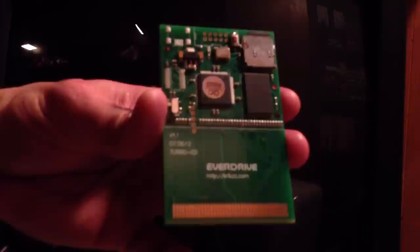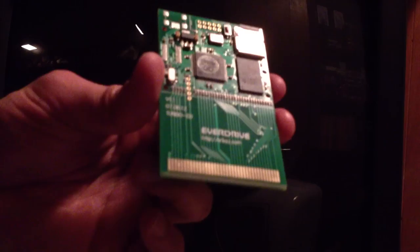What's going on YouTube? So I just picked this up here — it's the EverDrive. I picked this up from StoneAgedGamer.com. This is my 4th EverDrive. I've got one for the Super Nintendo, the Genesis, and the Nintendo 64. And now I've got this one for the TurboGrafx-16.